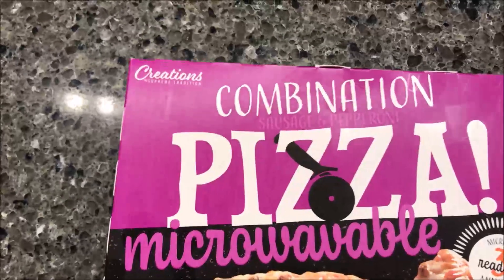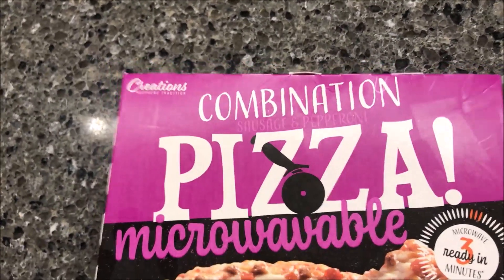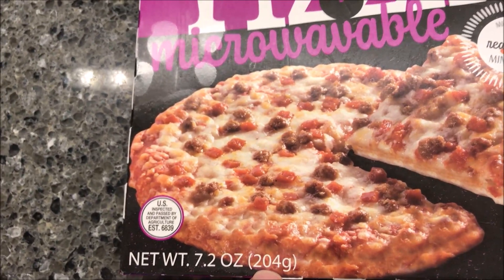Hey guys, welcome to another lunchtime review. Today I'm going to try one of these Creations brand combination pizza microwavable pizzas. It is a 7.2 ounce meal, or 204 grams.